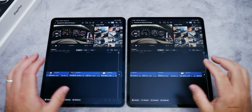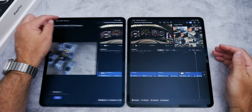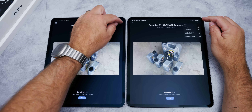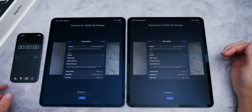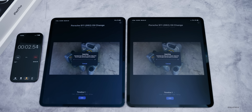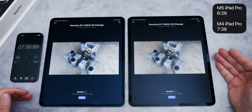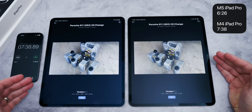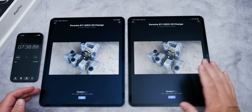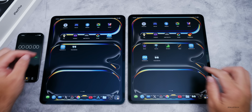I have a video filmed on an iPhone and edited on the iPad Pro M4. I copied it into the Files app and opened it in Final Cut Pro — a 4K 60 timeline. We'll export and time it with my iPhone as a stopwatch. The M5 iPad Pro came in at 6 minutes 26 seconds versus 7 minutes 38 seconds on the M4. The M5 has a 2x faster SSD for read/write speeds according to Apple, which may explain the difference.